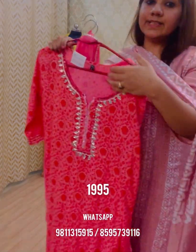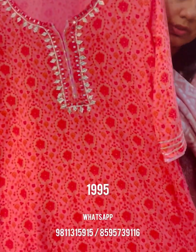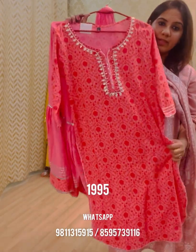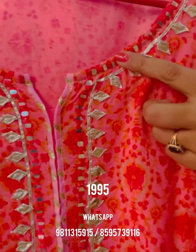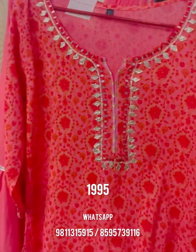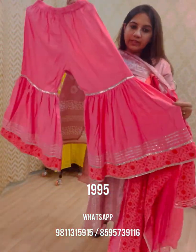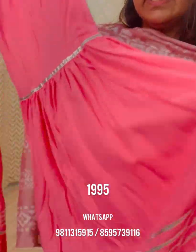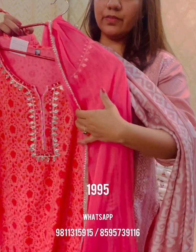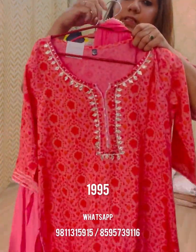Next we have garara coordinates — a must-have this summer. You can team them with short or long kurtas as per preference. The first garara style is on rayon cotton fabric with gotha work and mirror work on the neck, finished with contrast color piping, in a pink-to-coral combination. It is themed with a soft flowy garara in the same rayon fabric with gotha lines and print detailing at the bottom, and a chiffon dupatta with four-sided lace. This set is priced at ₹19.95, sizes available are 38 to 44.